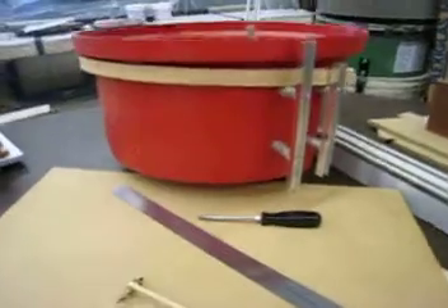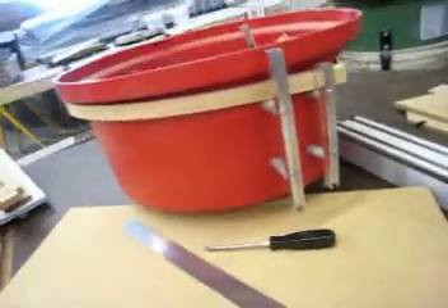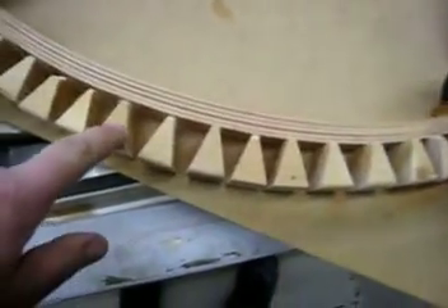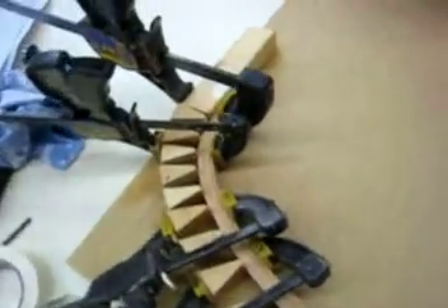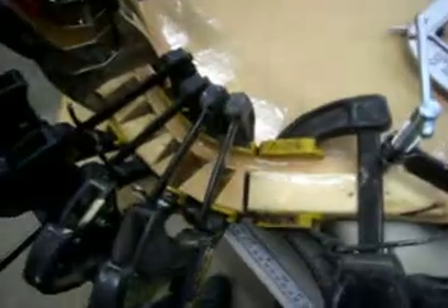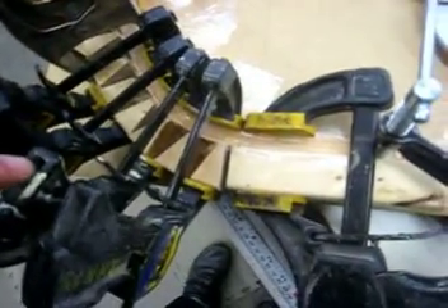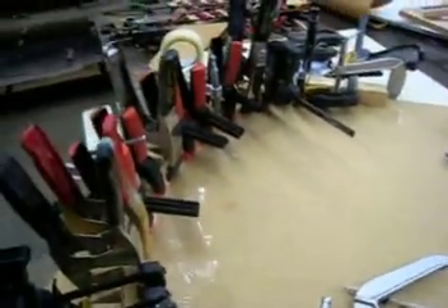This is the pre-curving jig, as per other videos. I've installed these small blocks and now I'm just pre-bending it. You need lots of pressure — some serious clamps. Make sure you have clamps like these to keep everything flat, because this is slippery like oil.